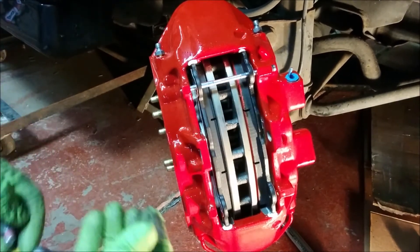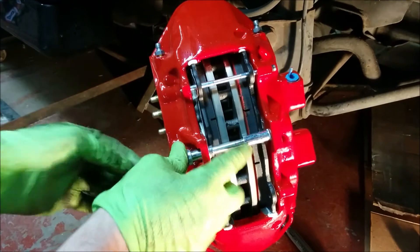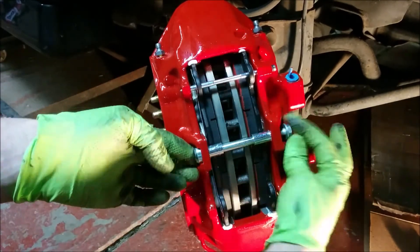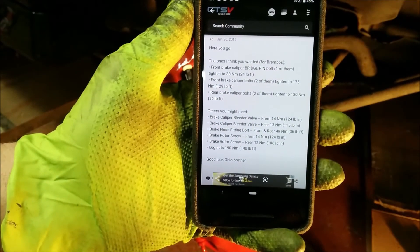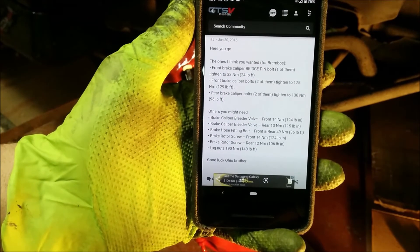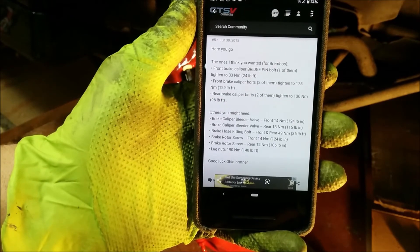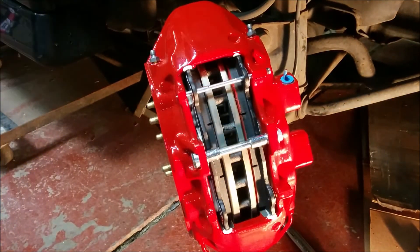I'm pretty sure there's no harm in putting this bridge bolt in - slide that in that way, because this will keep it from turning. Here are the torque specs on a CTS-V owner's site: 129 for the front. Front brake caliper bridge pin bolt: 24 foot-pounds. I'm assuming that's this thing, so let's torque that to 24.